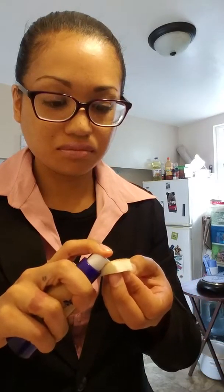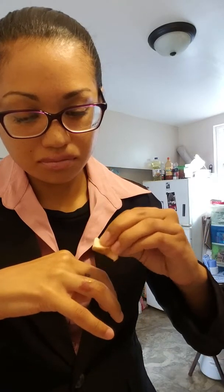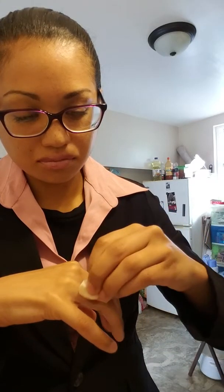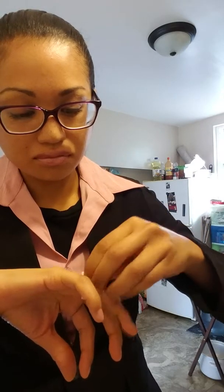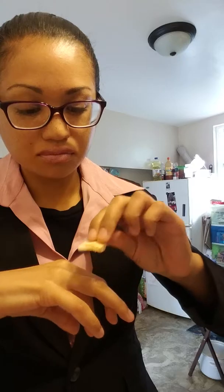I'm gonna take the other one. Pretty awesome because then I can still use the lip color for my lips and the foundation for my face, so it's all in one.